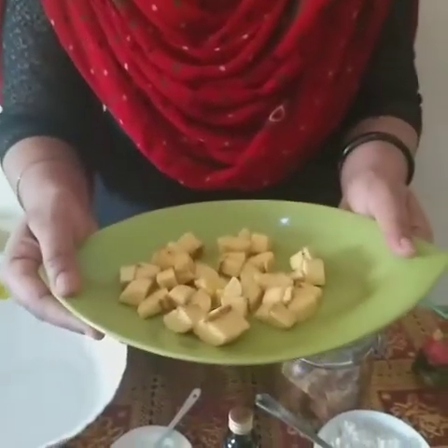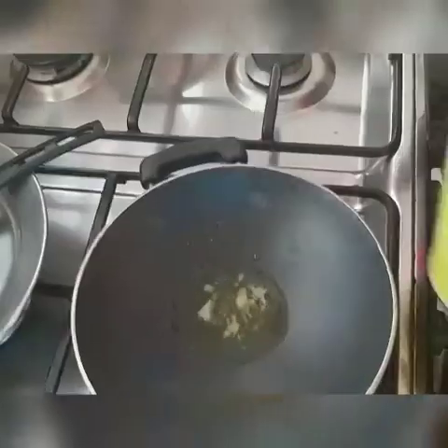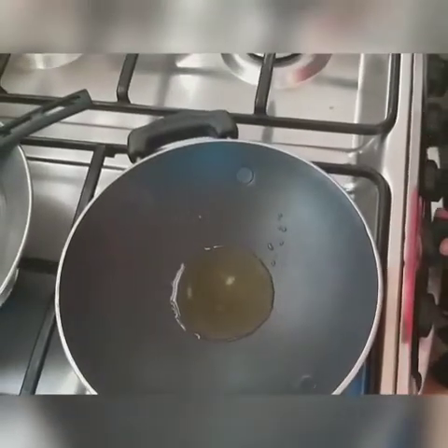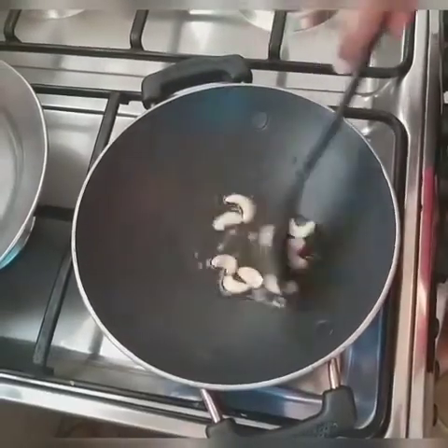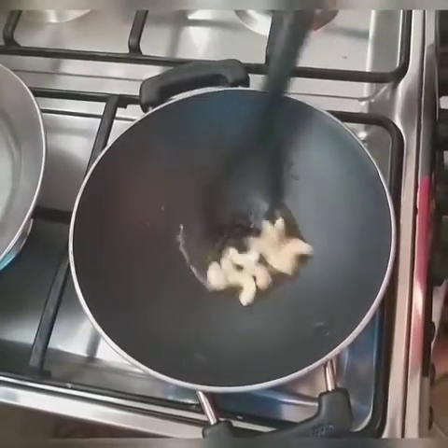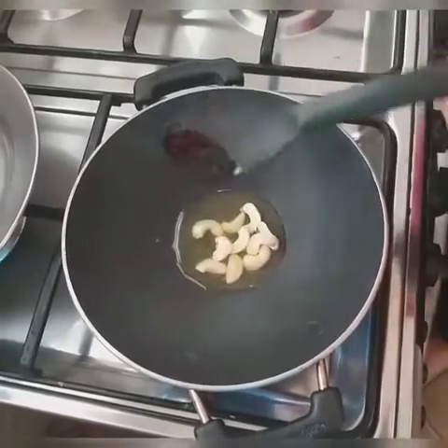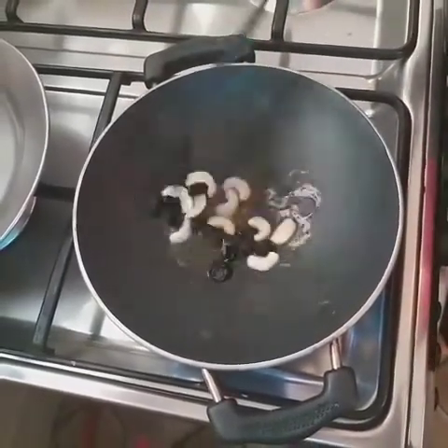Take a pan and heat it. Add two tablespoons of ghee. After melting the ghee, add some cashew nuts and fry until light golden color. Then add some raisins and roast it.